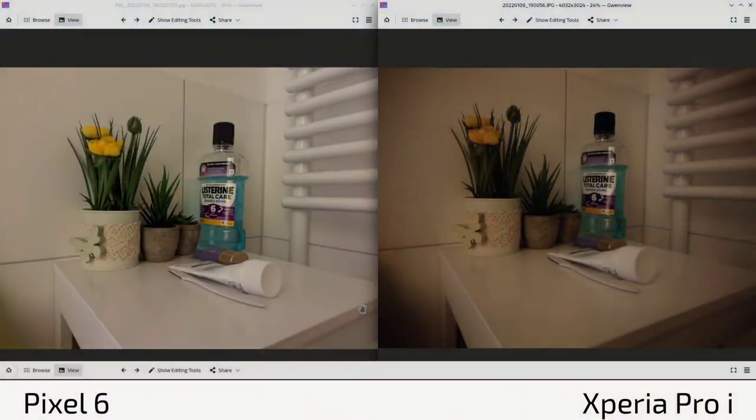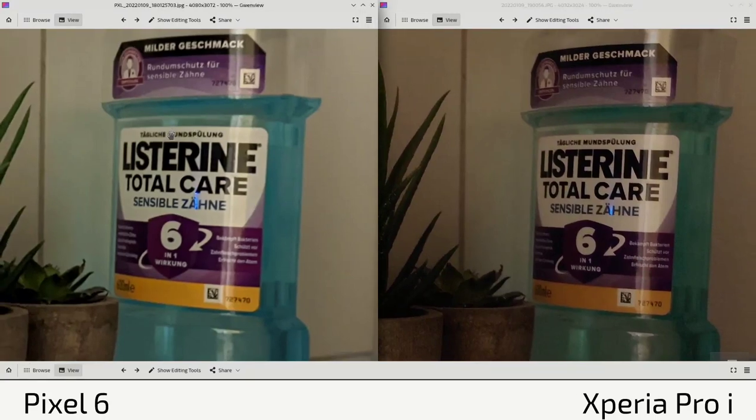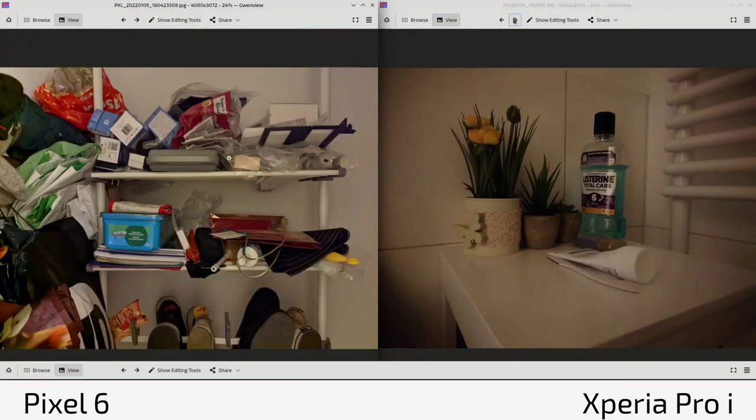The Pixel 6 is always on the left, the Xperia Pro-I always on the right. In the first shot, the Pixel 6 has brighter exposure in a completely dark situation — glad both can capture something here since I couldn't see the items on this little desk. The Pixel 6 is brighter but sharpness has suffered, possibly from noise reduction or the stitching process. The bottle and text are much sharper on the Xperia Pro-I, though the Xperia has more noise and darker exposure.